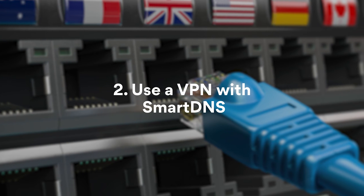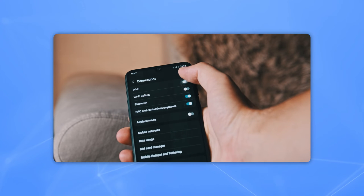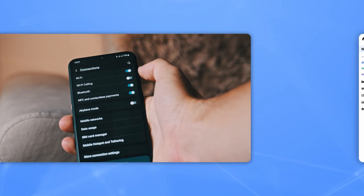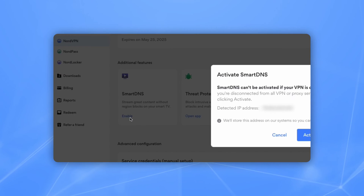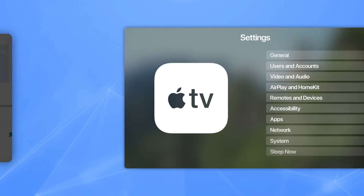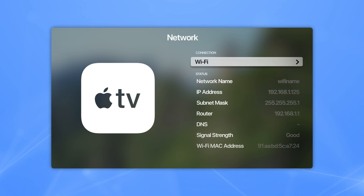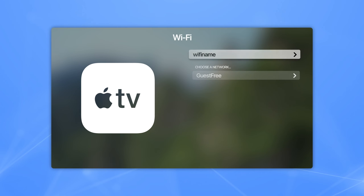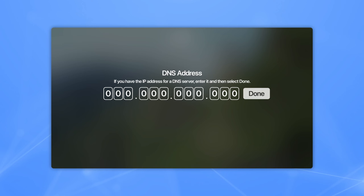Number 2: Set up a VPN using Smart DNS, or Smart Domain Name System. It might seem a bit more complicated than the first method, but just follow these steps. First, connect your device to the same network that you use for Apple TV. Then, allowlist your IP address on your VPN account profile — you'll just need to connect to your account and activate Smart DNS. Now, go to the settings on your Apple TV and click on Network. Click on Wi-Fi and select your network. Choose Configure DNS, then click Manual, and enter the Smart DNS server address provided by your VPN service — and done.